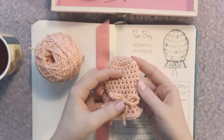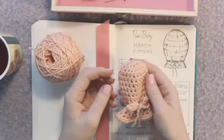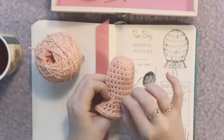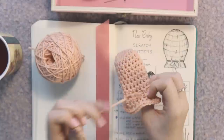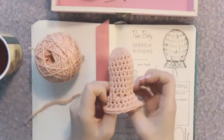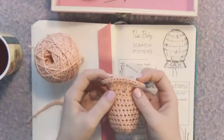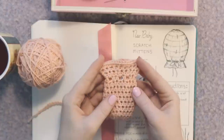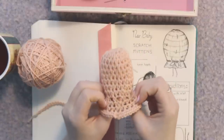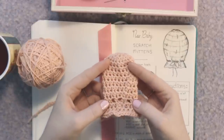A newborn baby is going to have a teeny tiny fist. We make it a little bit bigger so there's lots of room for them to move their hands without feeling constricted. We also have eyelets around the wrist portion for a little tie to weave in and out of so you can tighten it. And there's a little flare created by increasing the number of stitches, which makes it easier to slide over the baby's hand without catching a finger.